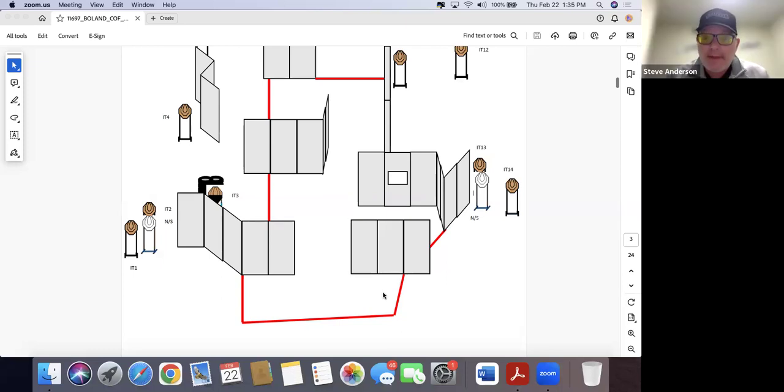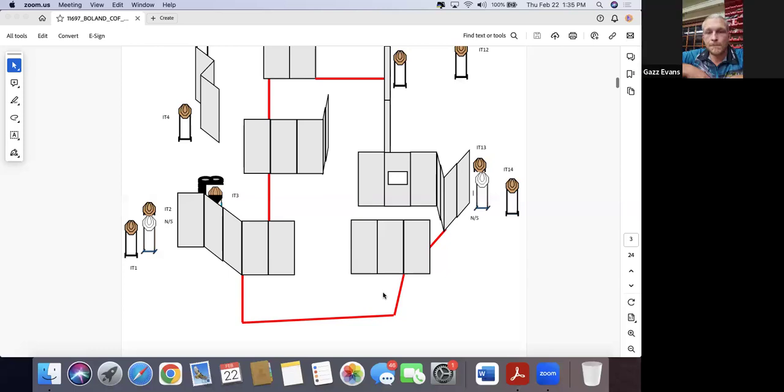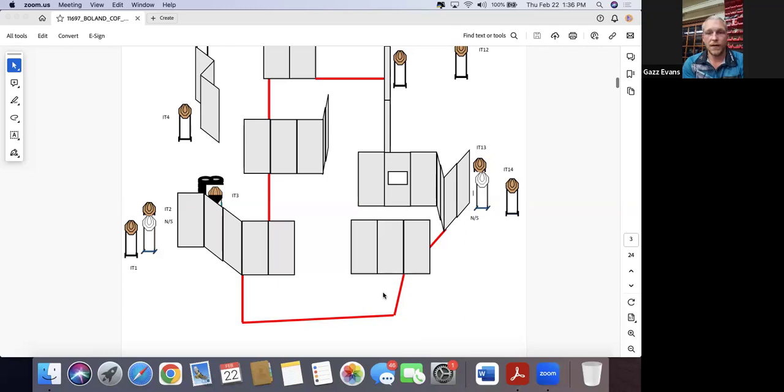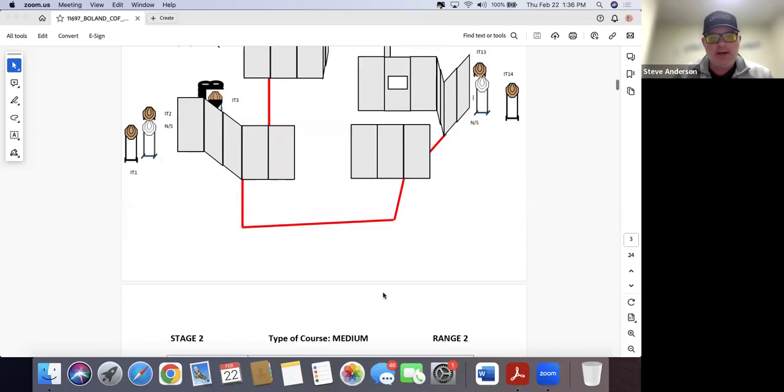One thing a lot of people don't know: walking the entire perimeter of the fault line, as opposed to just going where instinct takes you, can show you something you wouldn't otherwise see on numerous stages. Make sure to do that. No big surprises on stage one.